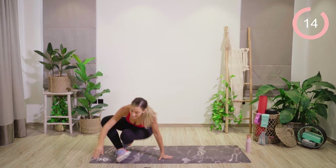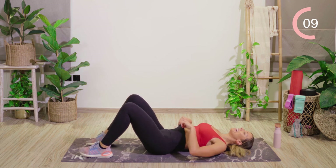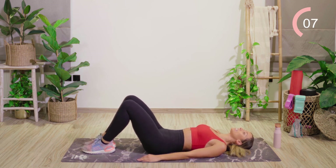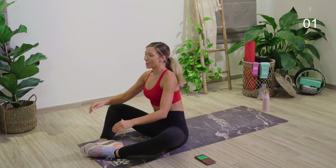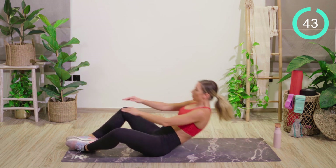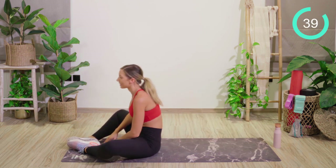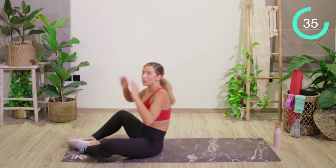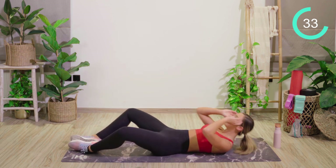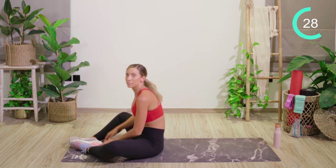Straight down onto the mat — we're going to work into the abs. Just breathe. We're going to start by placing the feet together, knees apart, feet away from the butt. We're going for a full sit-up, touch, and back down. Try to keep a nice amount of speed but not using too much momentum. The closer to your head that your hands are, the harder it is — but if you're a beginner, use those arms for a little bit of momentum.